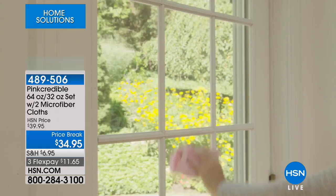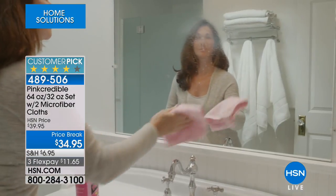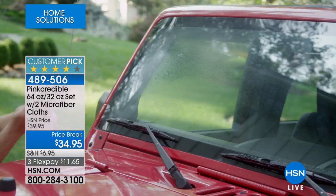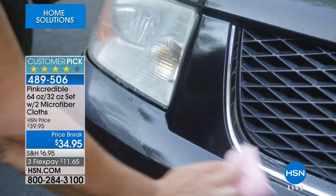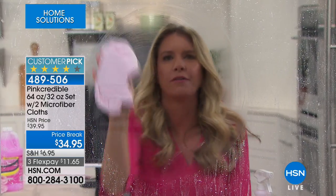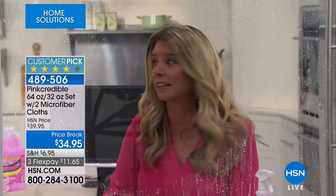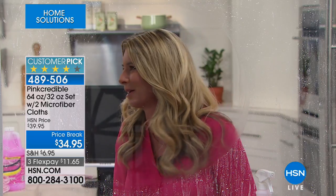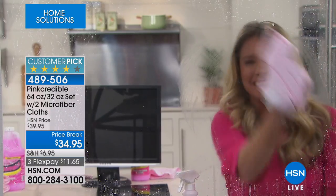Also coming up — Pink Credible, great for spring cleaning. It works on virtually every surface — streak-free, cleans, polishes, repels dirt — priced at $34.95. We're going to give you a great big 64-ounce bottle plus another 32-ounce bottle. You can use it on your car, and for windows it gives you that wonderful streak-free HD finish, good on any surface — painted, glass, granite, marble. The best thing? There is a protective barrier, which means you clean less. We all clean less with Pink Credible — and we spend less.